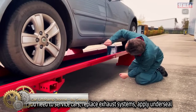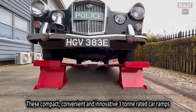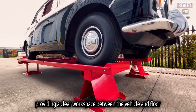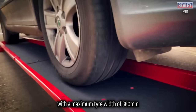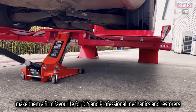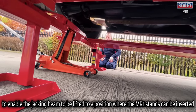The Sealey Car Lift is a compact and innovative tool capable of raising a vehicle completely off the ground, providing a clear workspace between the vehicle and floor. The 3-ton rated car ramp has a maximum single axle weight of 1,800kg, comes with four stands and a removable lifting beam, and can be adjusted to fit various makes and models of cars with a maximum tire width of 380mm. This car lift is perfect for general servicing, exhaust work, repairing damaged jacking points, sills, and floor panels. It can fit into confined spaces such as garages and workshops. A jack with a maximum saddle height of 100mm and maximum jacking height of 435mm is required to operate it.